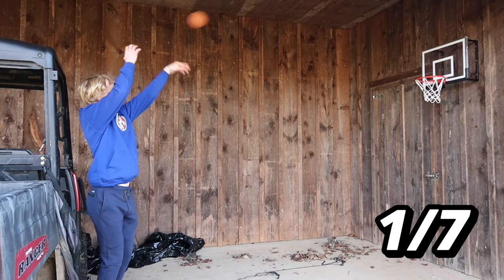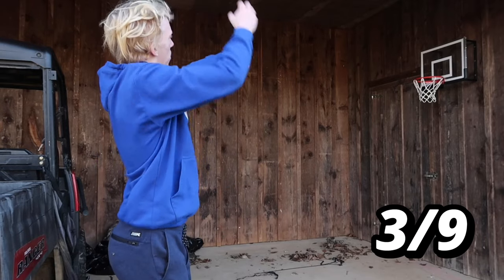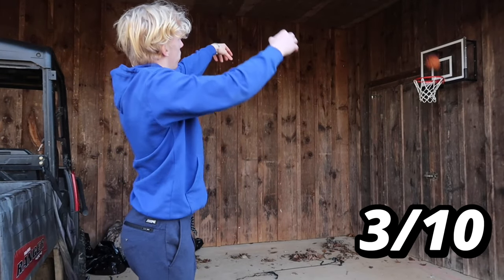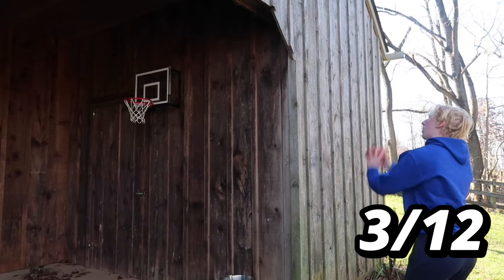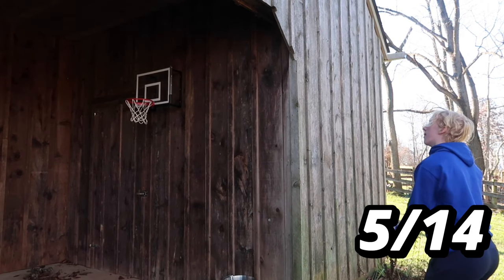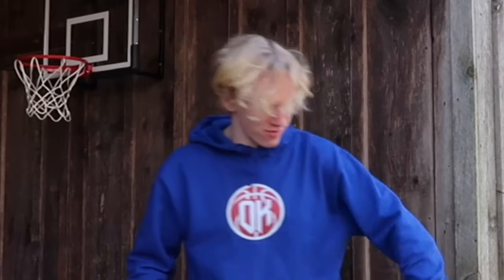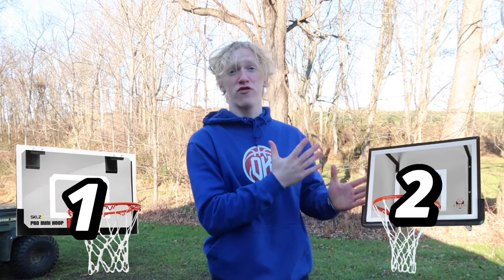One for six — slow start on the expensive hoop. Those last shots were insanely clutch — one of the best of my mini hoop career. The score is now one point for the cheap mini hoop and two for the expensive mini hoop.